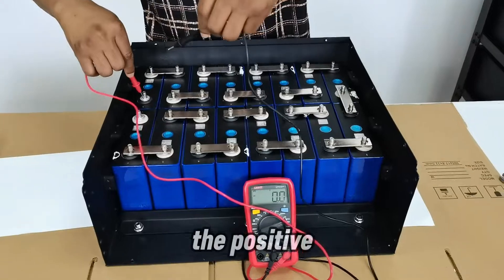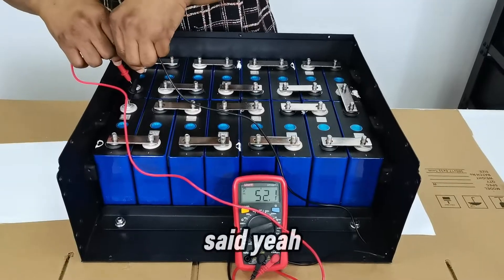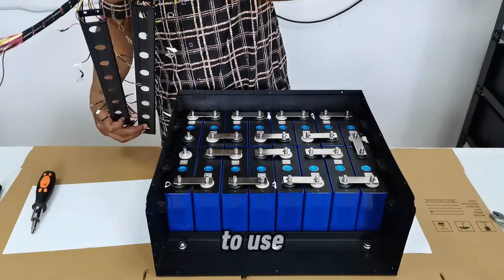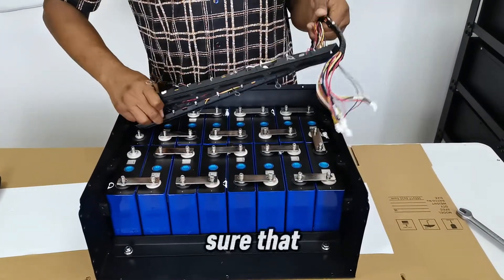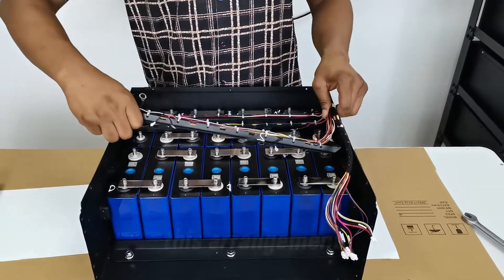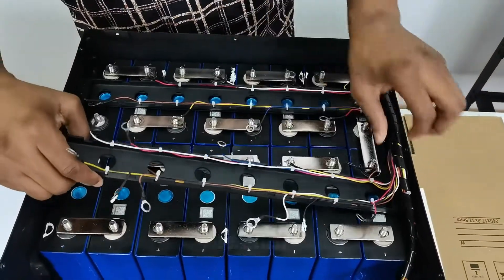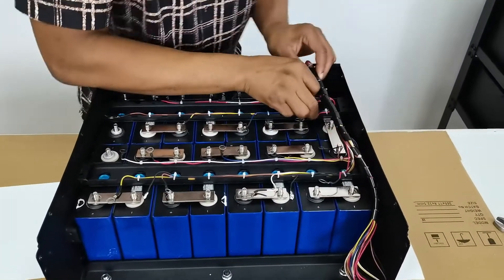Touching the probes to the positive and negative, the reading shows 52 volts — exactly as expected. I've already pre-arranged the sensor cables to make cable management simple. I'll give a few more details on how this is done.